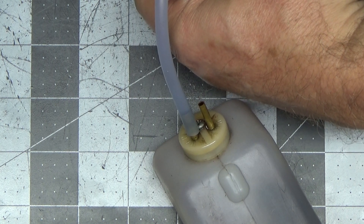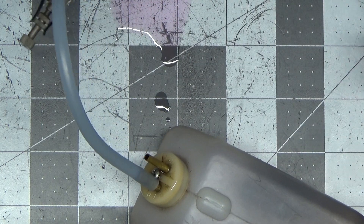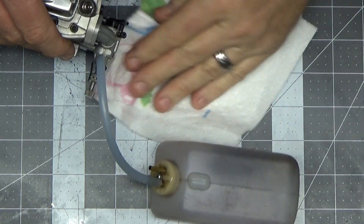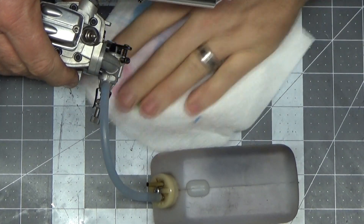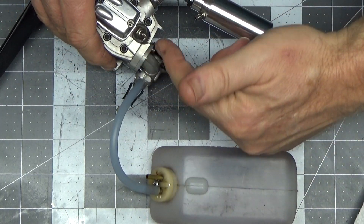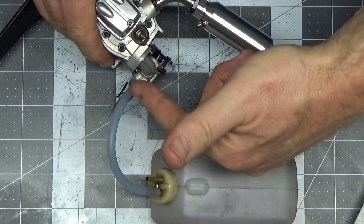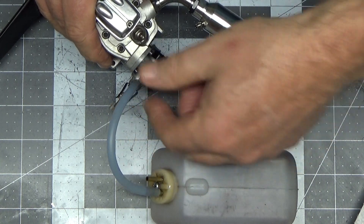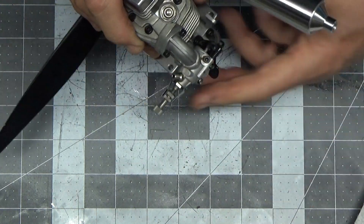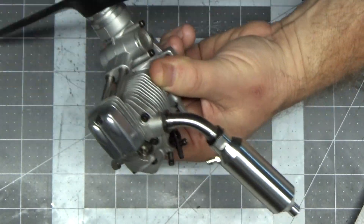It's holding — it's not drawing back. Now if I let my finger off, we should see a bunch of fuel come out — which we did. So this engine will prime; it doesn't have an air leak in the valves or anywhere, because if it had a leak in the intake manifold, the carb, or the valves, it would not pull fuel and hold it like that.